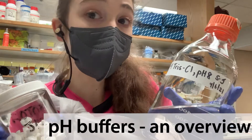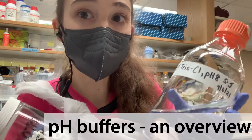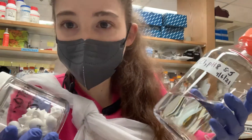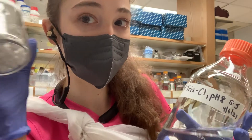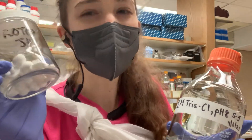Buffers, or pH stabilizers, are at the heart of every biochemistry experiment. But how do they actually work? You can think of it as giving and taking protons from a proton jar to maintain a constant pH. Let me explain.